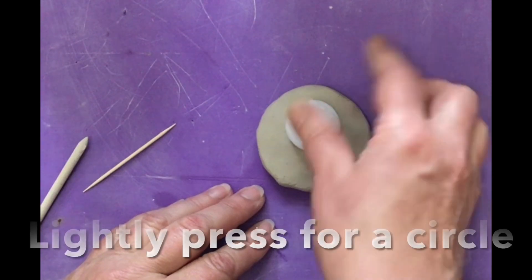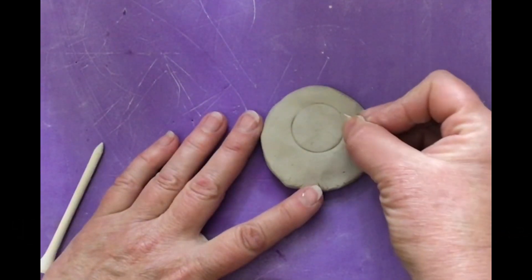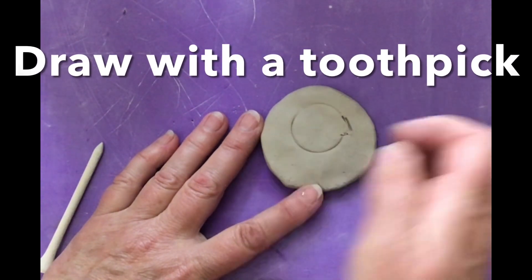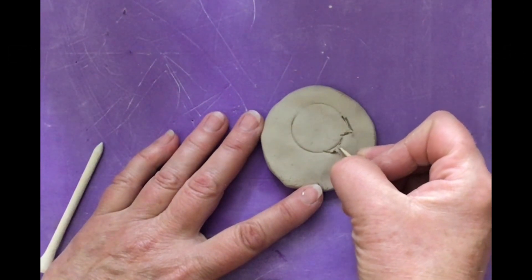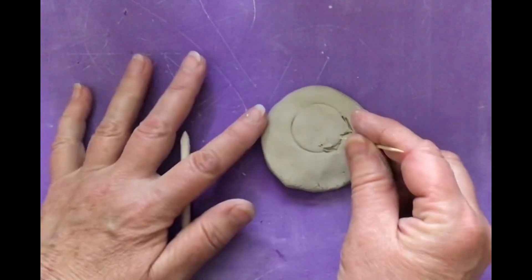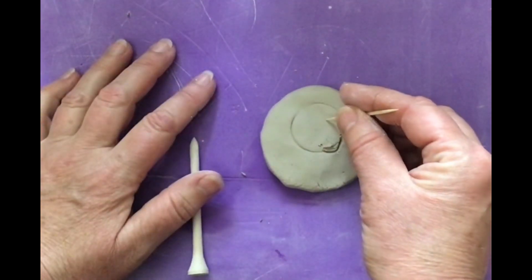I have a circle here and I'm lightly pressing it into the clay to get a head. Then I'm going to make a triangle here for the nose. I'm drawing with a toothpick. See how I cleaned it up — if I didn't like it, I can just smooth it out. Then I'm going to draw the chin, just a little bump right there. Smooth that out.